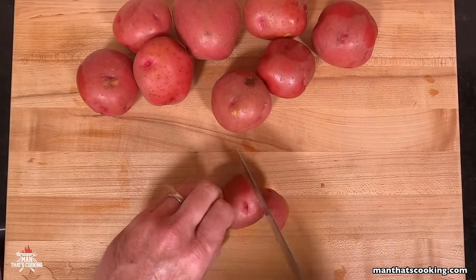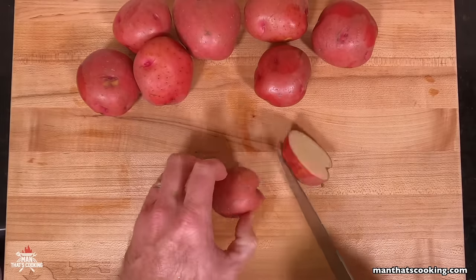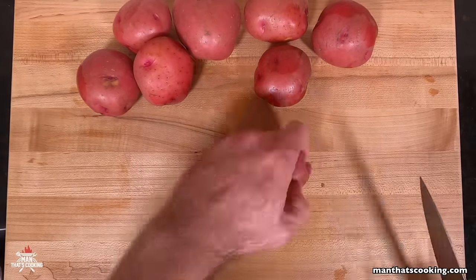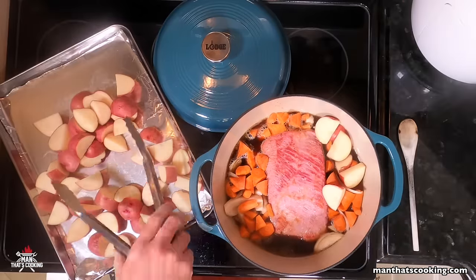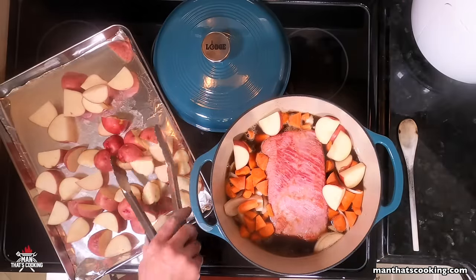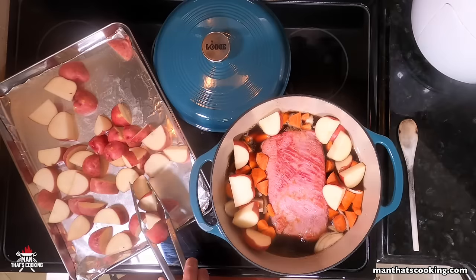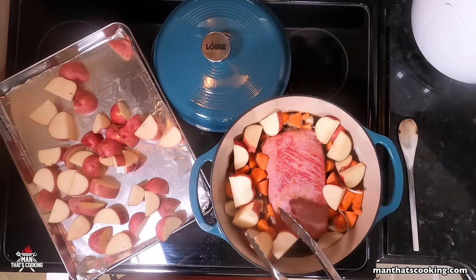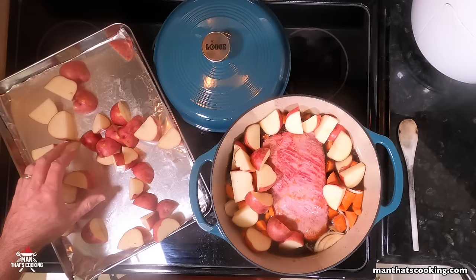Now it's time to cut the potatoes. We're using red potatoes — cut them in half and then into thirds. You can use Yukon gold or russet potatoes if you like, but you're better off with red potatoes. For this recipe you want to use two pounds of potatoes.